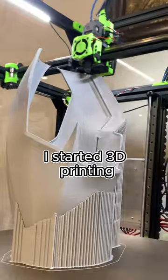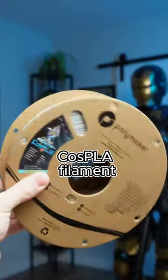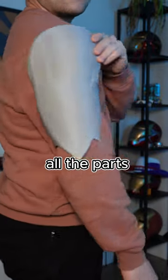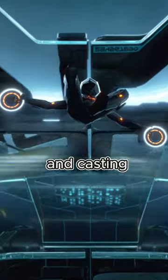And once everything was sized correctly, I started 3D printing the entirety of the suit in Polymaker's CosPLA filament. And now, all the parts are ready to be sanded and prepped for the next stage of mold making and casting.